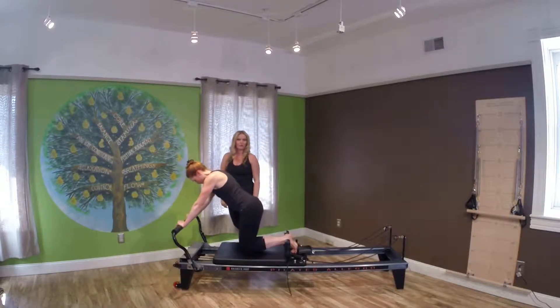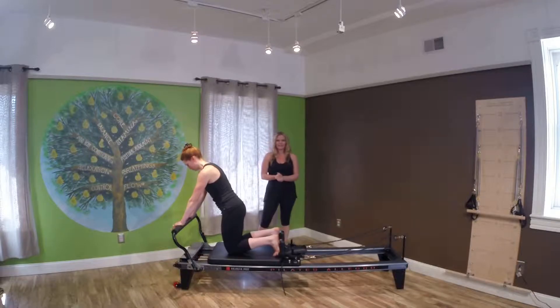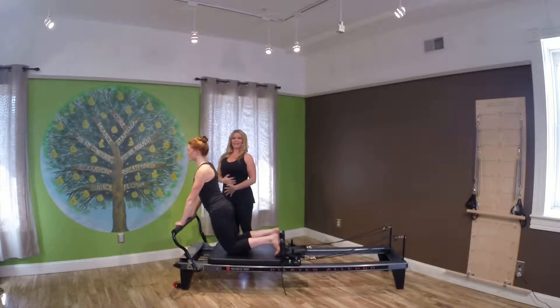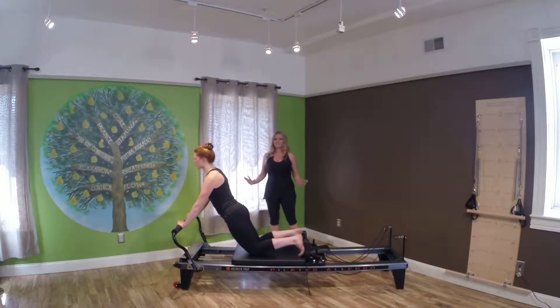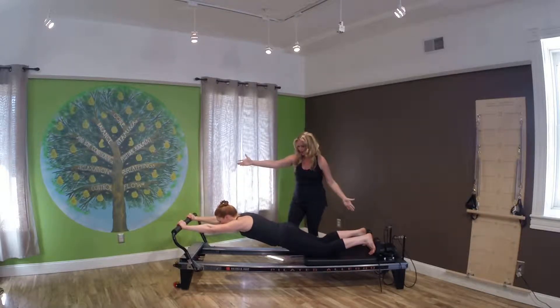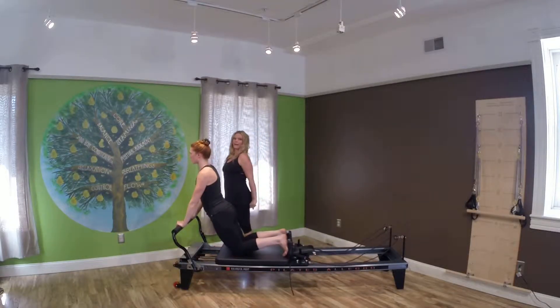Kneel on the carriage, going into our down stretch. Soles of the feet go up against the shoulder rest. Lift up first — really open up your sternum, give the core a nice stretch here. The core is going to be in, and you're going to push away, lifting up as you go out. Arms go up towards the ears and make that body nice and long. Now pull yourself all the way right back in, opening up that collarbone.